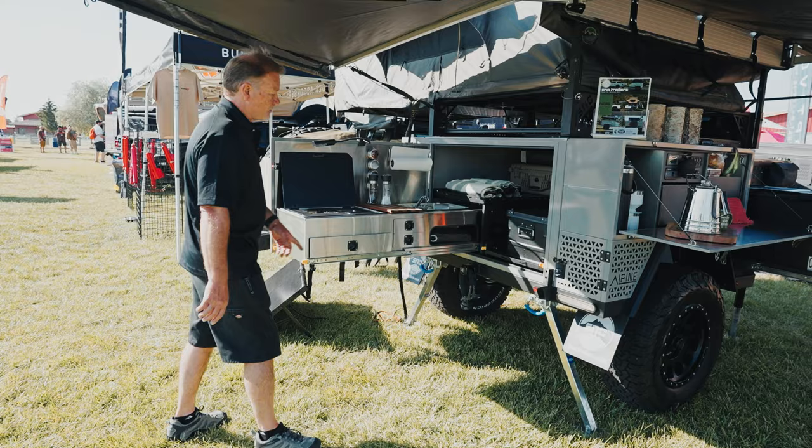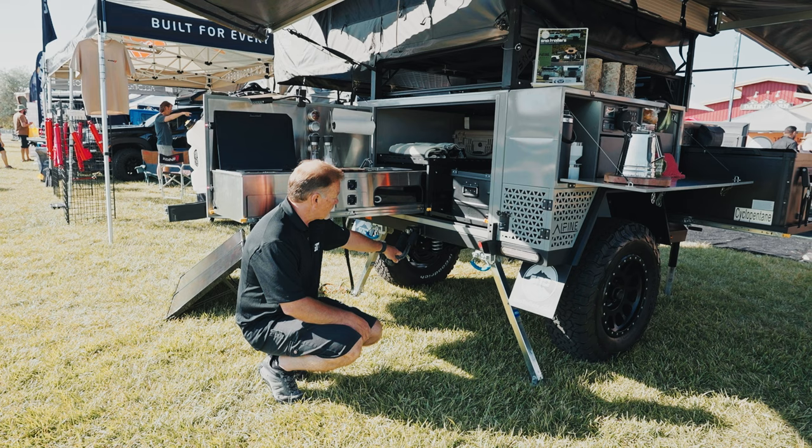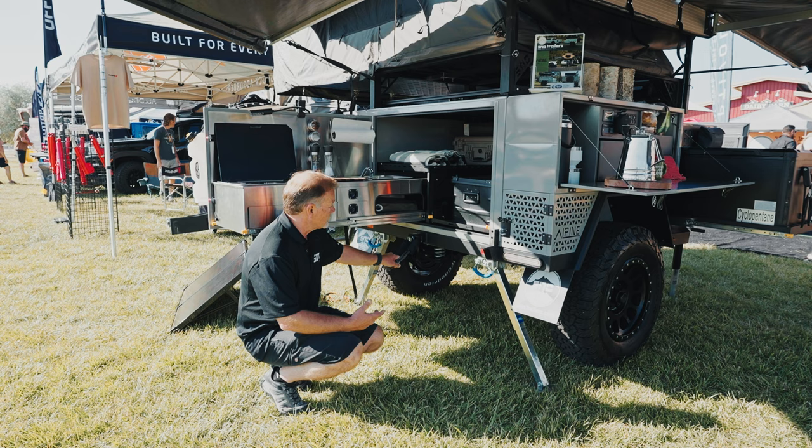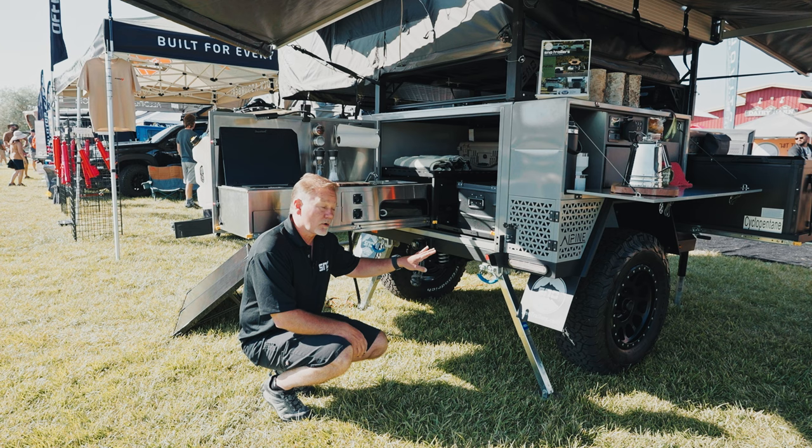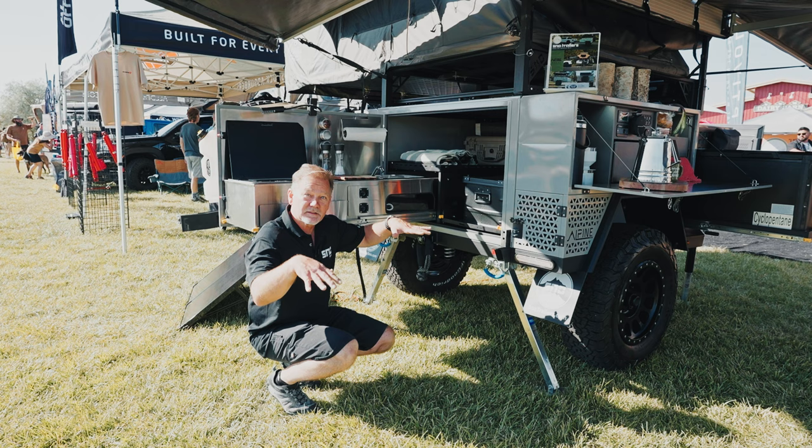Down below you've got a recovery system that runs full length all the way to the tongue, so it is part of the trailer. It's actually a hitch, so you can put a motorcycle rack back here if you wanted and carry your motorcycle. We use arc levelers to level up the system — we have two arcs and two jacks on the front, so no matter what terrain you're on you can get yourself nice and level, which makes you a lot more comfortable when you're sleeping.